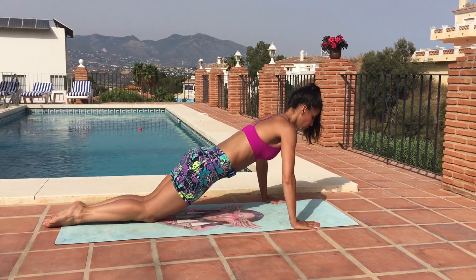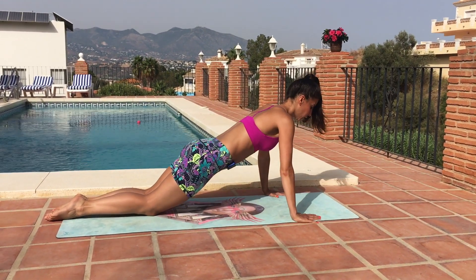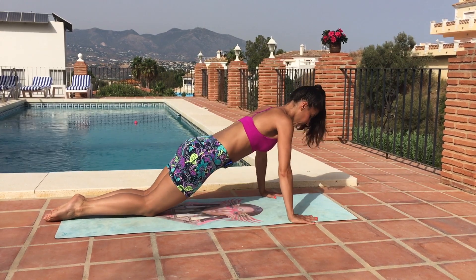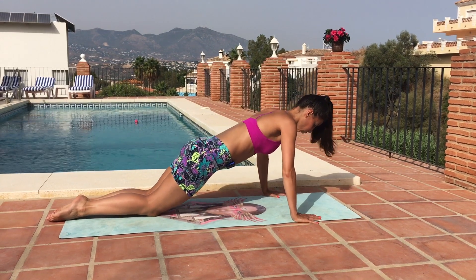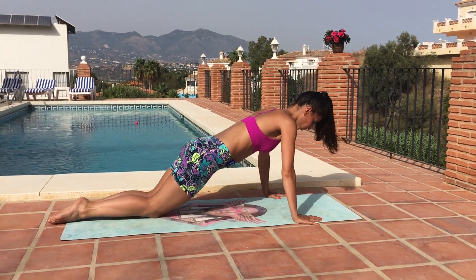Now we're going into a three-quarter push up. The rhythm is down, down, up. We inhale down, exhale to push up, just like we did in the tricep dips.